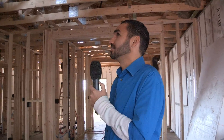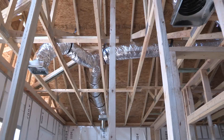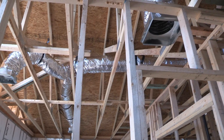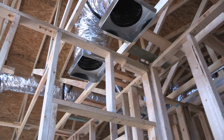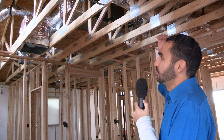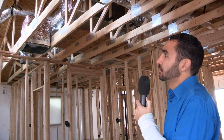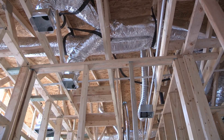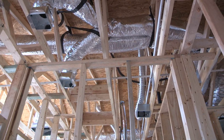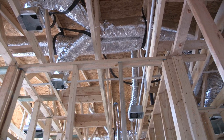What we're looking at now is how the HVAC system is run in the house. This particular system has the condenser outside and the main blower unit interior. It's going to use spray foam insulation underneath the roof deck, so all of the lines for the air conditioning system will be in insulated spaces, making it a very efficient setup.